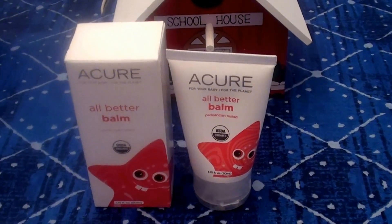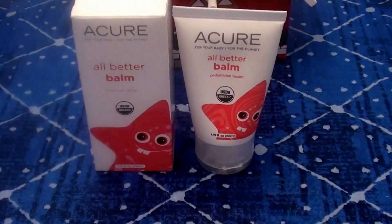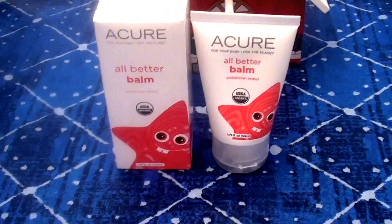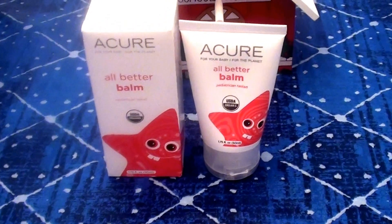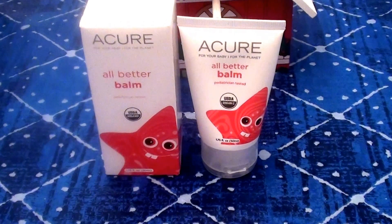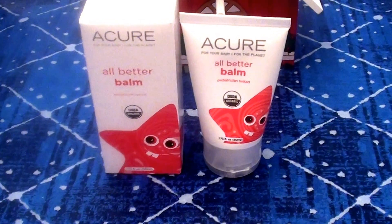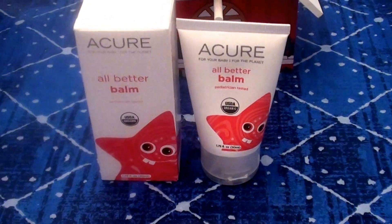I either bought it from SwansonVitamins.com or I bought it from Vitacost.com. I will put in the link in the bar below so you can go ahead and check that out. I think the first time I bought it from Vitacost, and the second time from SwansonVitamins.com.